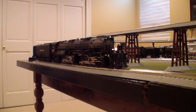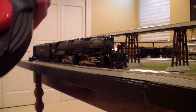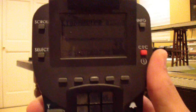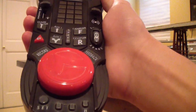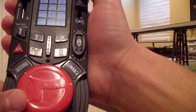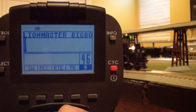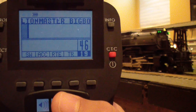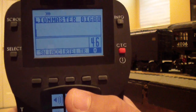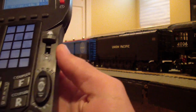Now comes the fun part — running your engine. I'll put the remote back in low momentum for quick response. You control speed with the big red dial on the bottom of the Legacy remote. Scrolling it to the right makes your engine start moving; scrolling to the left brakes the engine. Notice as you scroll, a graph appears at the top of the screen. The black bar and line represent something I'll explain — first let me show you how to change direction.